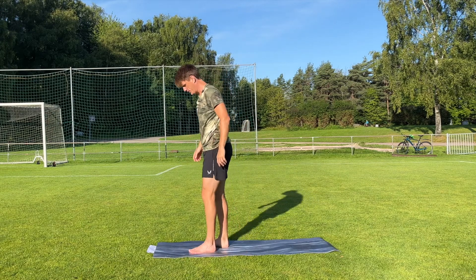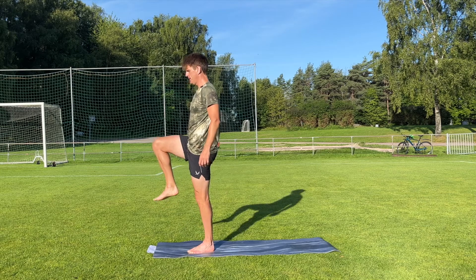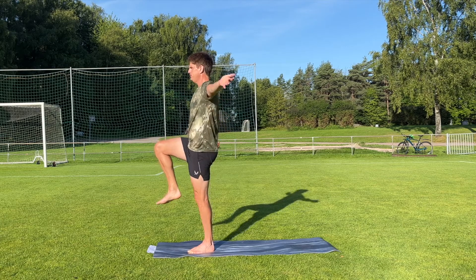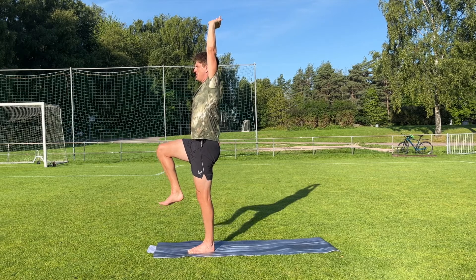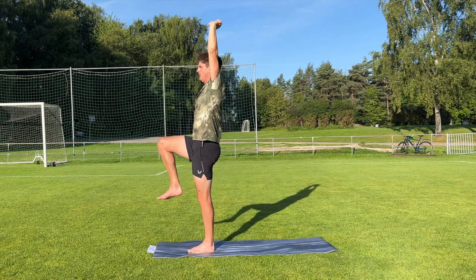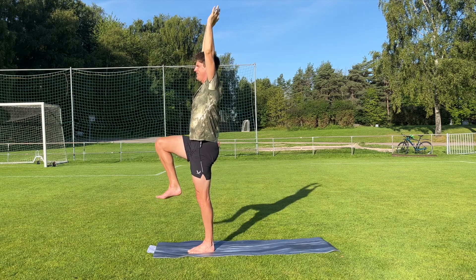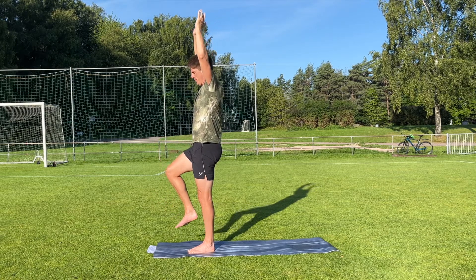Put the left foot down. Lift the right knee, find a good balance. Lift the arm straight up. Five, four, three, two, one. Put the foot down.